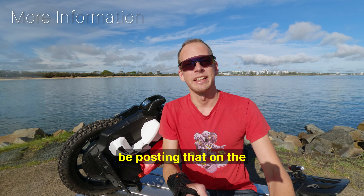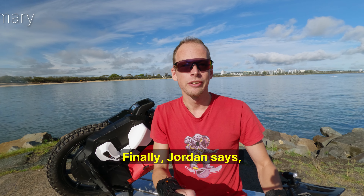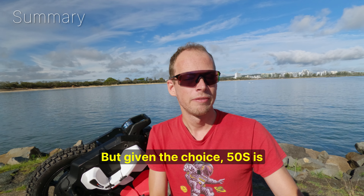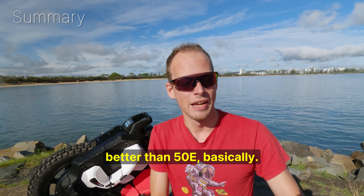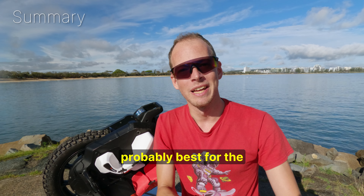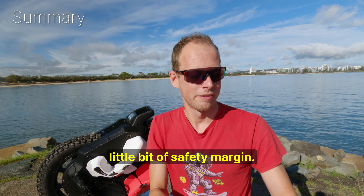For the full transcript, I'm going to be posting that on the Electric Unicycle Forum — I'll put the link down below. Finally, Jordan says it's not a huge difference, but given the choice, the 50S is better than the 50E basically. Most people buying the Lynx are probably best served by the best type, and if you're riding to the limit, then you want that extra little bit of safety margin.